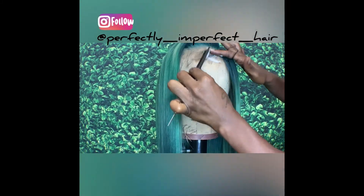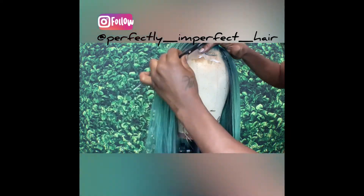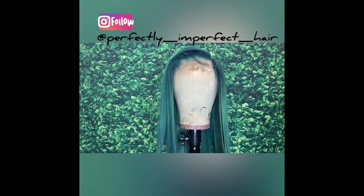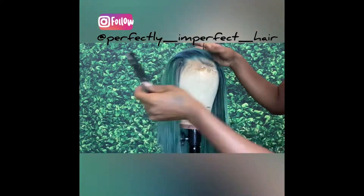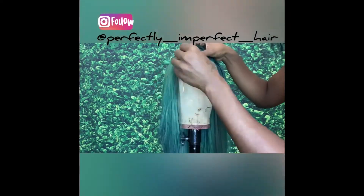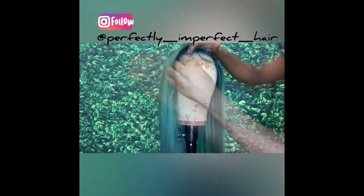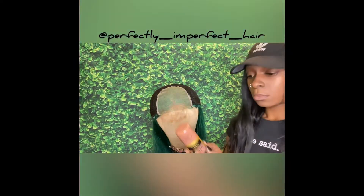What's up y'all, thank y'all for tuning back in, this is your girl Myra B. I have a quick video I wanted to show you guys on how to tint your lace if you have a colored wig. I didn't know what to do — I didn't want to bleach it — so I looked up some videos and found this cool tint and spray.